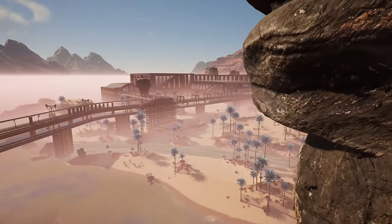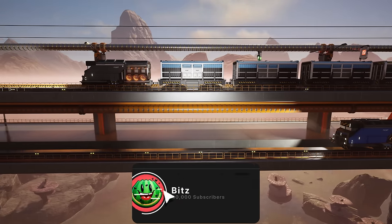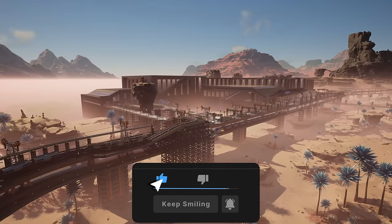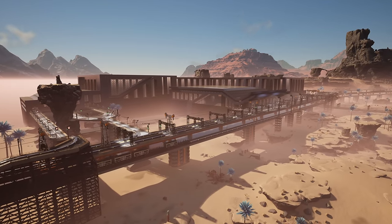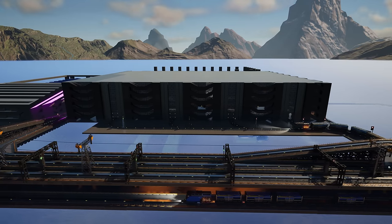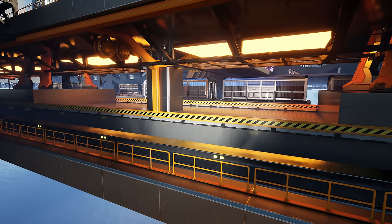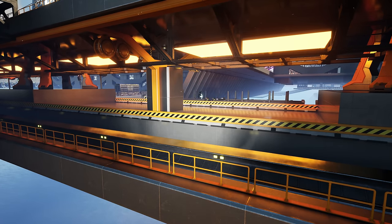What's going on guys, welcome back to another Satisfactory video. Hopefully you're having a good morning, afternoon or evening, and today is the start of a brand new project. In this building we're making the quartz, the silica, the crystal oscillators and the radio control units. And in this building we're making all of our beautiful bottled water, where we distribute all the water from this plant, bottle it up and send it to other factories.